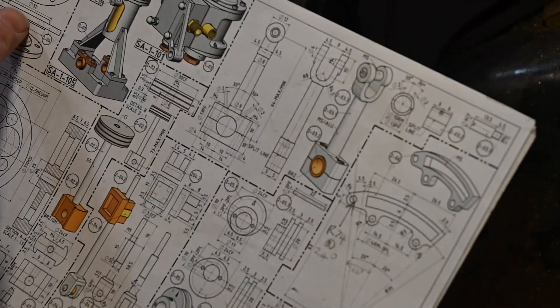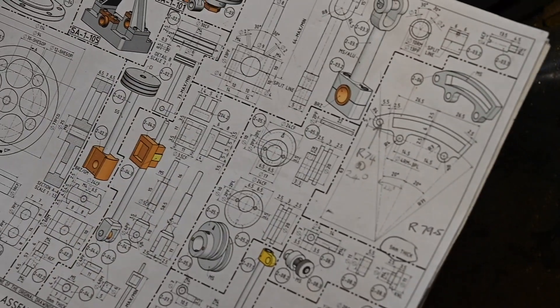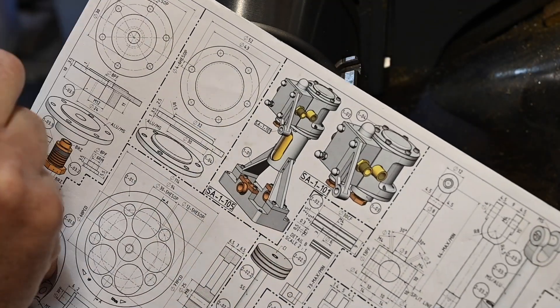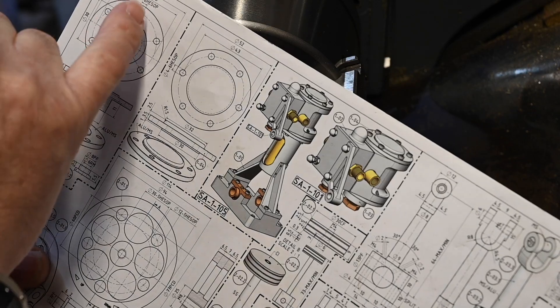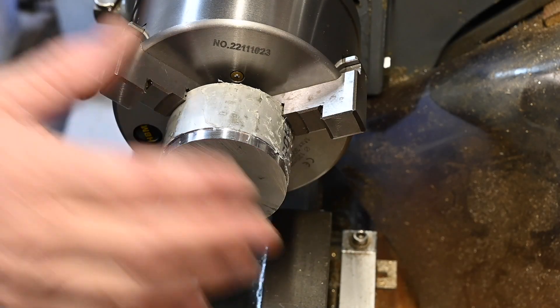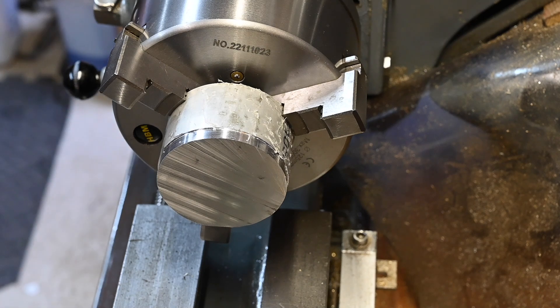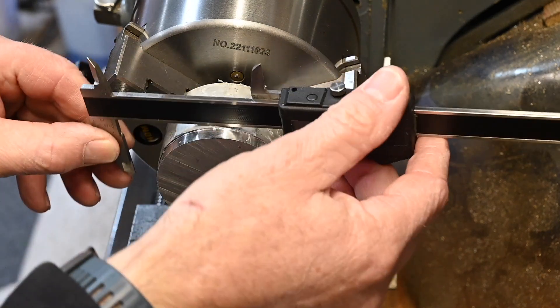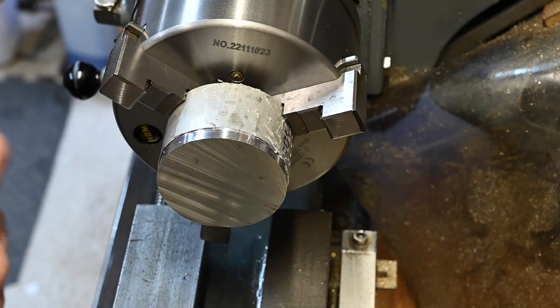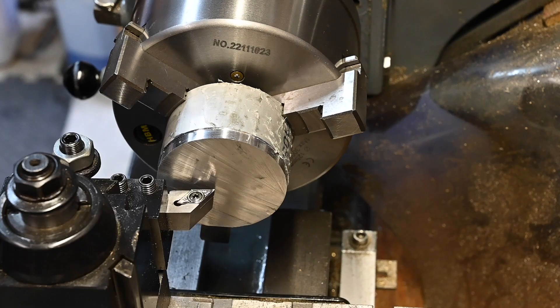The initial dimensions are 52 millimeters — we're at about 62 to start. Let's get it faced off.